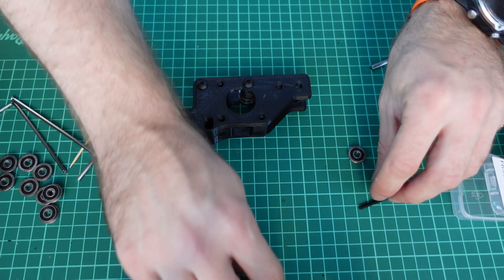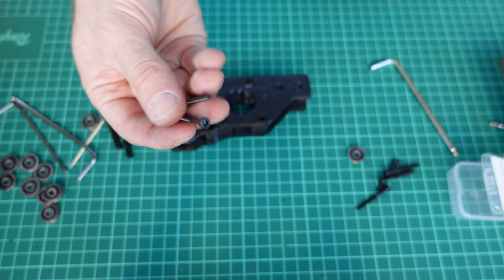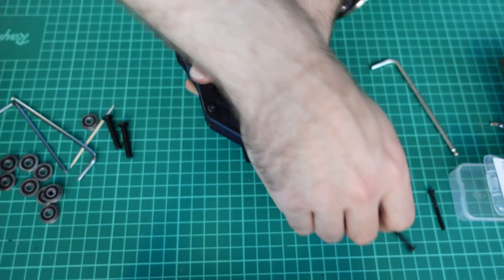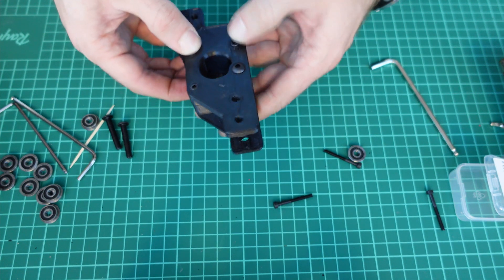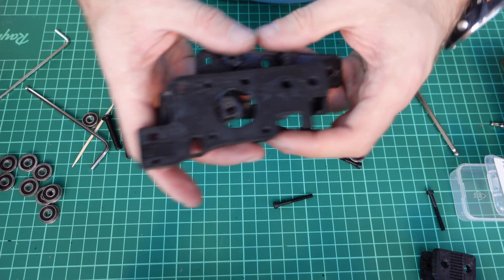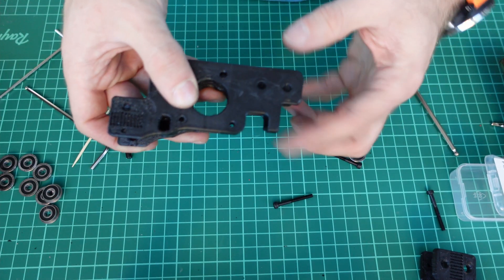After that, take three M3 30-millimeter screws and put them in these three holes, because they will be used to secure the motors. They protrude just the smallest bit from the bottom — just enough to attach the motor. Next comes the A model; again you'll have to hold it upside down.